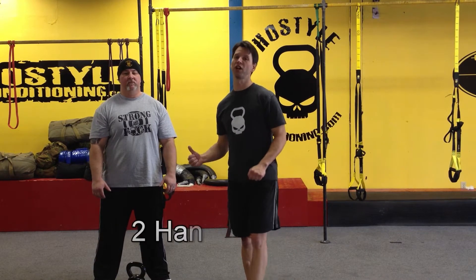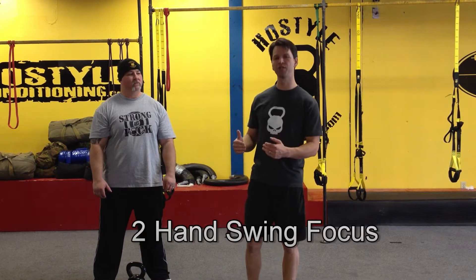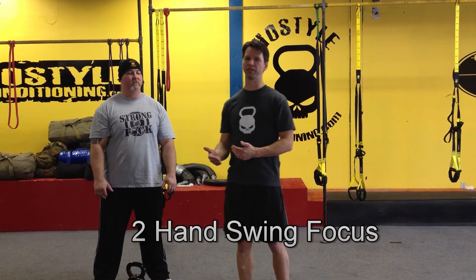All right, now I'm going to show you the two-handed swing. I'm going to be doing the movement and Kurt is going to talk you through. I really want to demonstrate how you can show different intensities to the swing for different purposes.